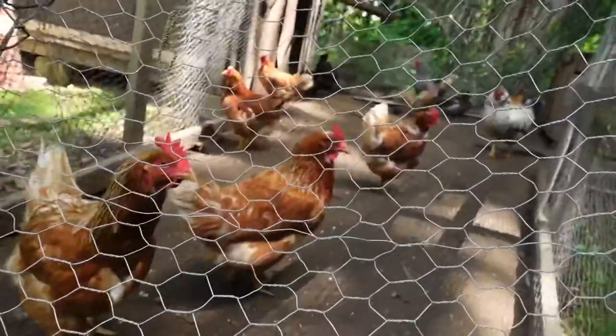This video has been hard to film. I don't know how many takes I've done because these chickens only squawk when I hit record. Keep it up ladies — in the next video I film, it'll be a catch, clean, and cook from the backyard with some chickens.